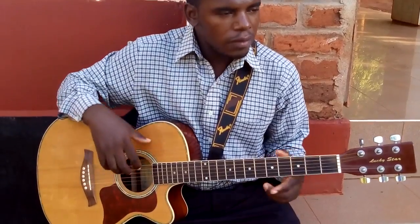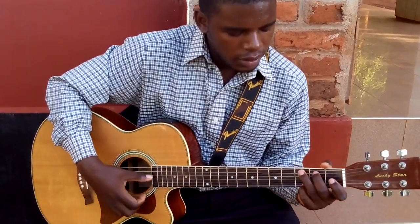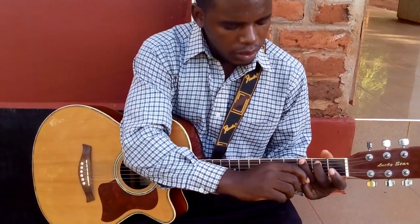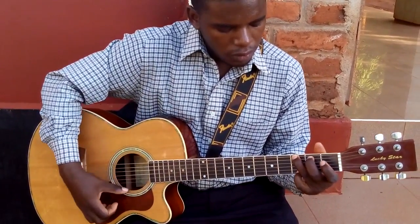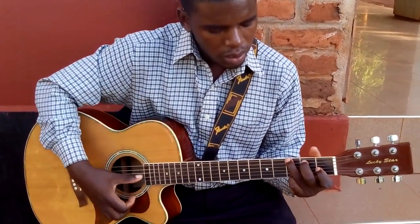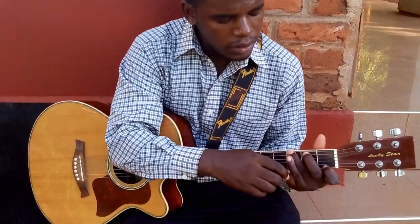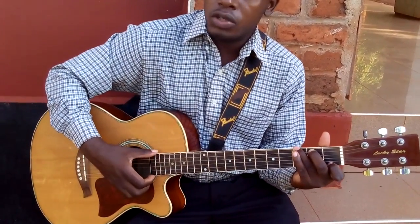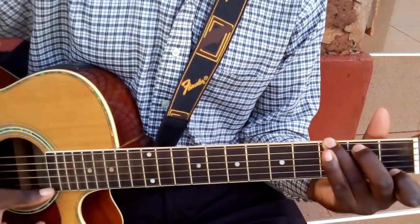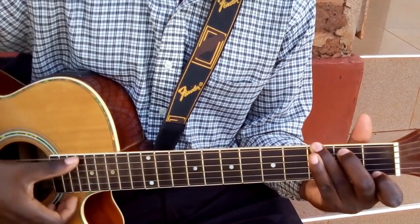Another chord is G seventh. For G seventh, remember G we play like this. Alternatively, you can finger it like this. I have just switched fingers, so just add your pinky here and the two here. So you take out your pinky and you add the index finger here on the first fret, first string, and you strum it all the way through. That is G seventh — you hear that nice bluesy feel.